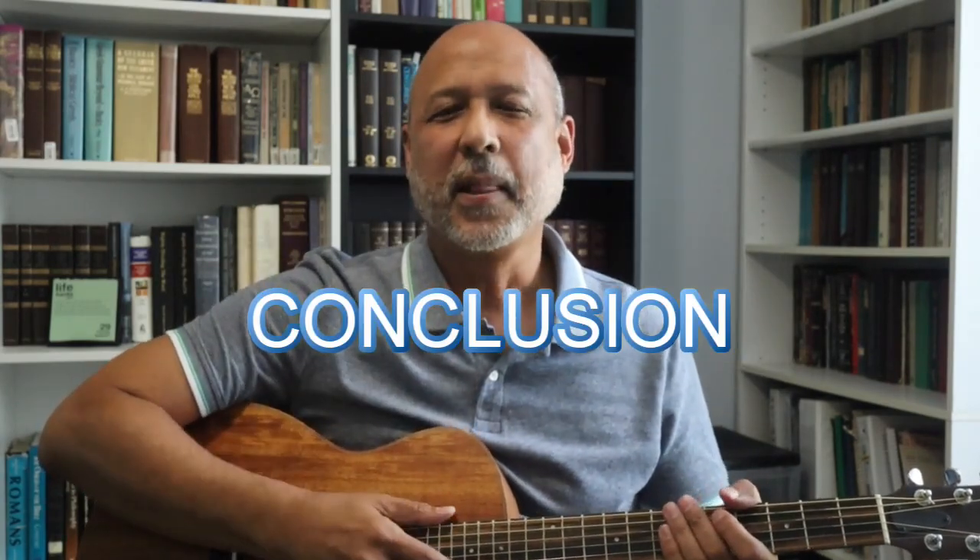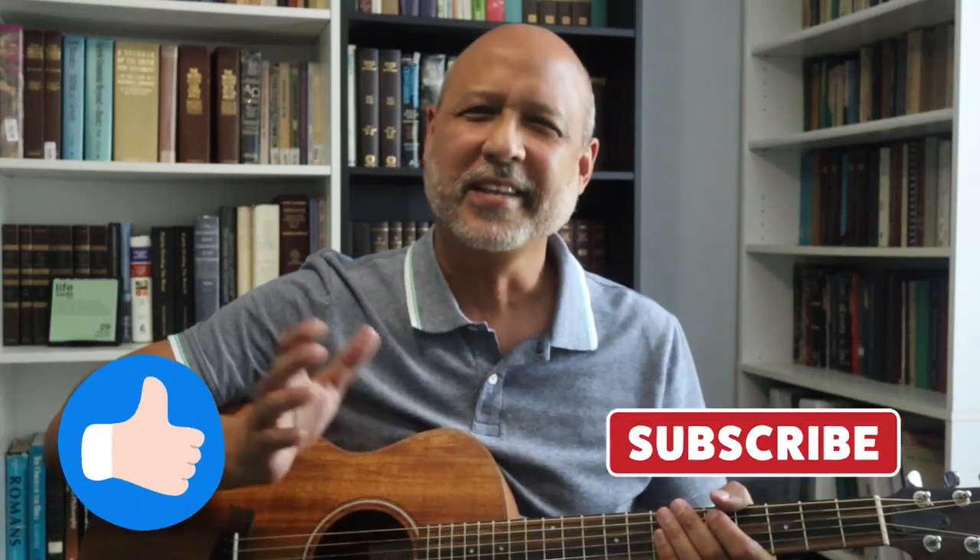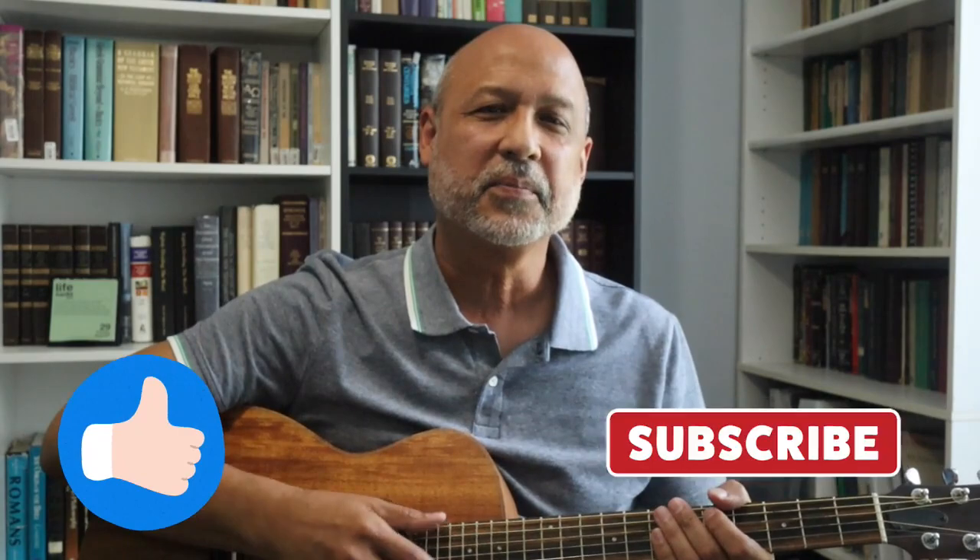I put PDFs of the chord charts in the description so that you can download them at your convenience and practice. Well done. Once you've mastered this lesson, you'll be ready for lesson number two, where we'll begin to learn what notes are in chords and why. That lesson alone will give you the knowledge to form hundreds of different chords on your own. So click on the notification bell because you don't want to miss that lesson. Thanks for swinging by and for learning with me — please like the video and subscribe, and I'll see you next time.